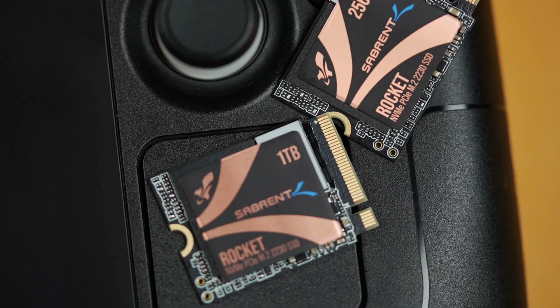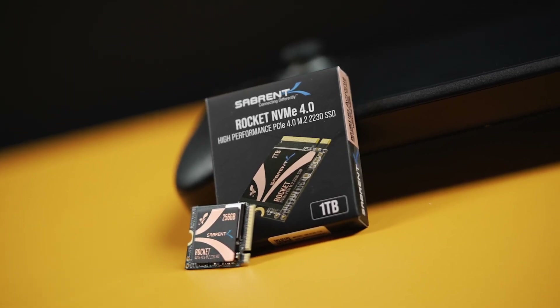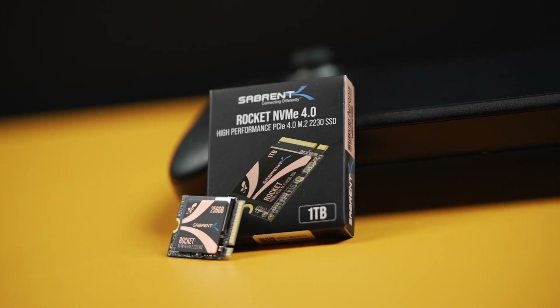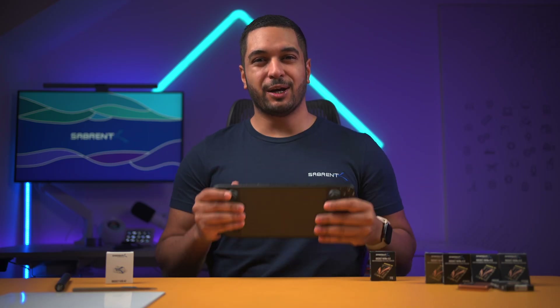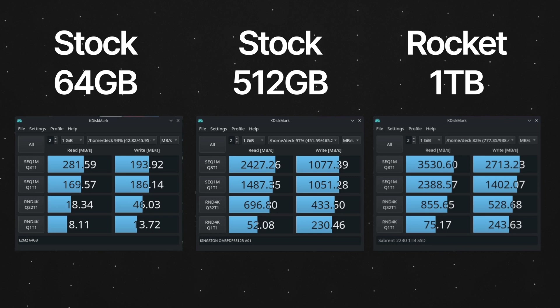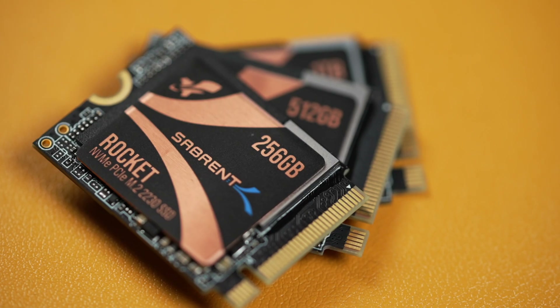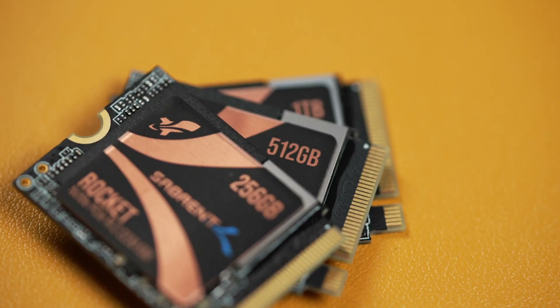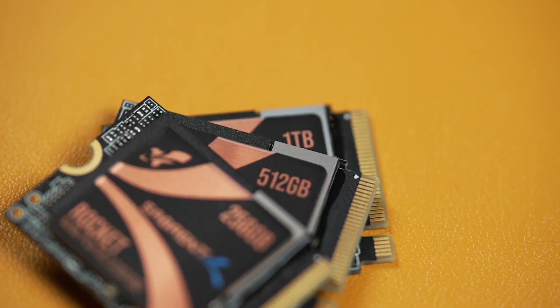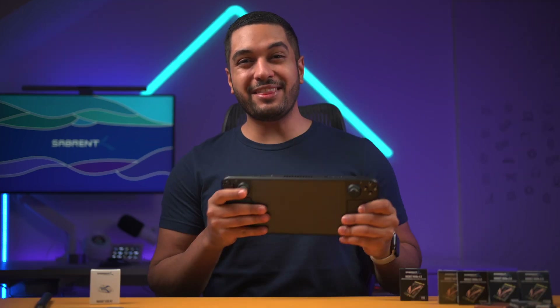The labs team at Sabrent have been working away making my hunger for more storage happen by making this Sabrent Rocket 2230 SSD. This is a 30mm long SSD that fits inside of the Steam Deck and is not only a replacement for the current Steam Deck SSD but an upgrade to it. In our Sabrent Labs, we have results showing that this SSD outperforms not only the base model Steam Deck but also the top of the range Deck with the 512GB SSD. It goes all the way up to 1TB in size, so no matter what Steam Deck you've bought, we've got the right SSD for you.